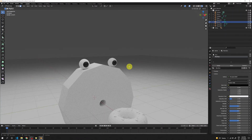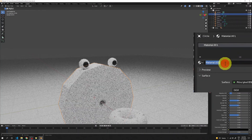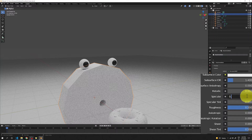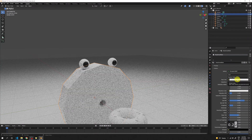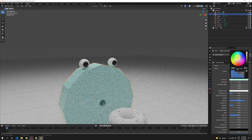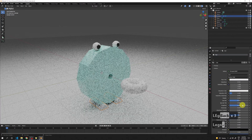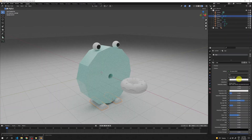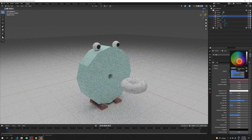Select the legs and add a material named 'Legs'. Set the specular value to 0.8 and reduce roughness to 0.2, then give it a nice darker pink color. Now pick the donut, add a material named 'Donut', add a specular value of 0.8, and give it a dough color — a little darker.